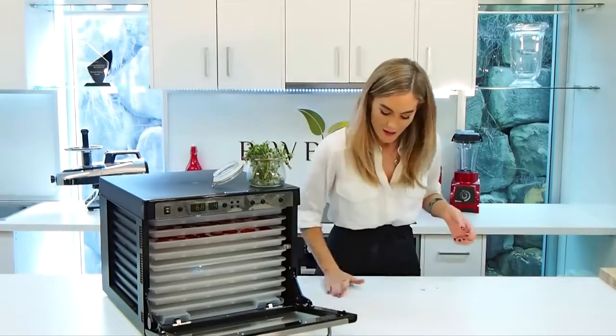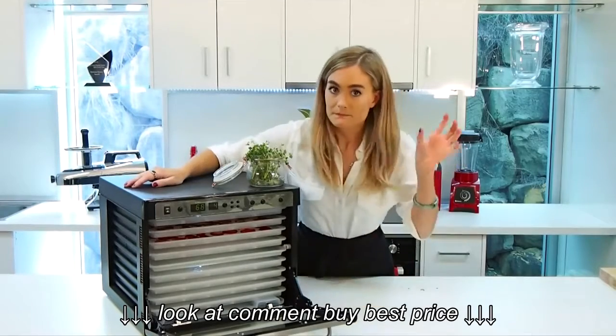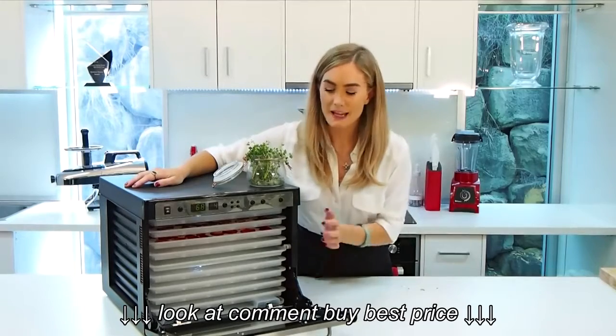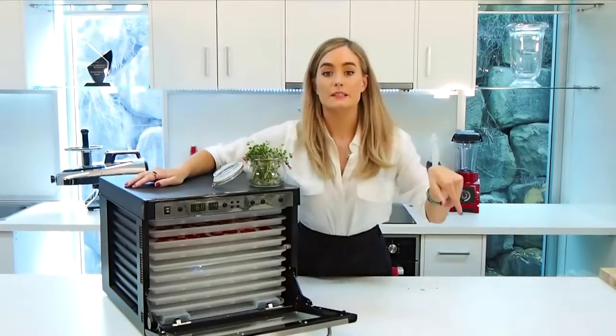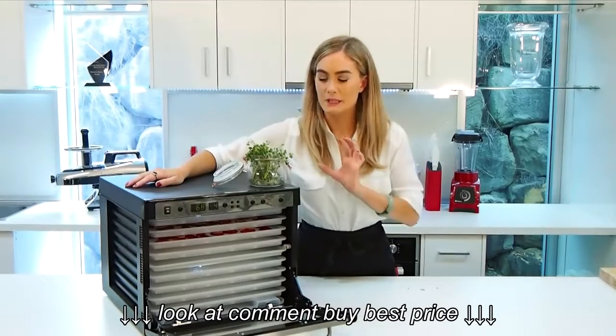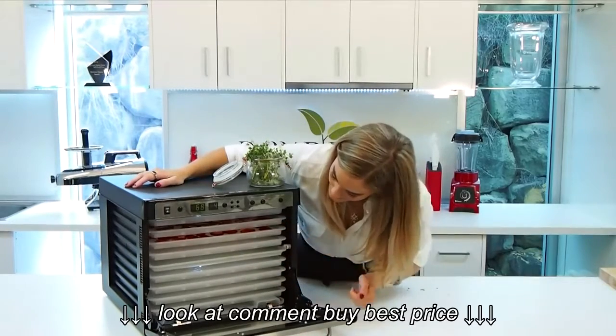I'm just going to set it at around 68 degrees Celsius to begin with, and go for around three hours because I have chopped these a bit thinly, and then I'm going to go down to 40 degrees for around 10 hours. But if you find it needs a little bit more, just pop it on for a couple more hours and you'll be fine.